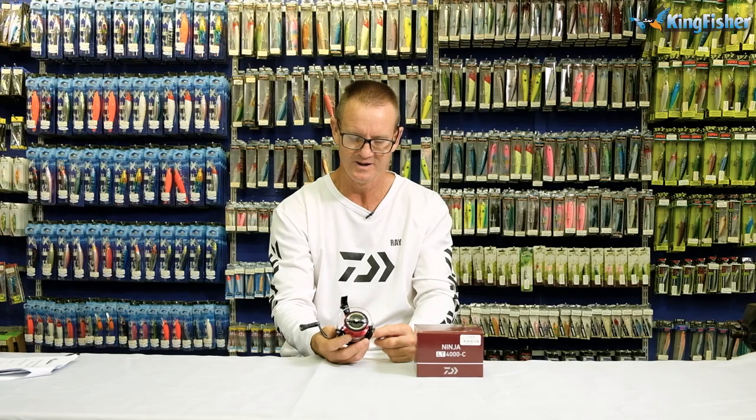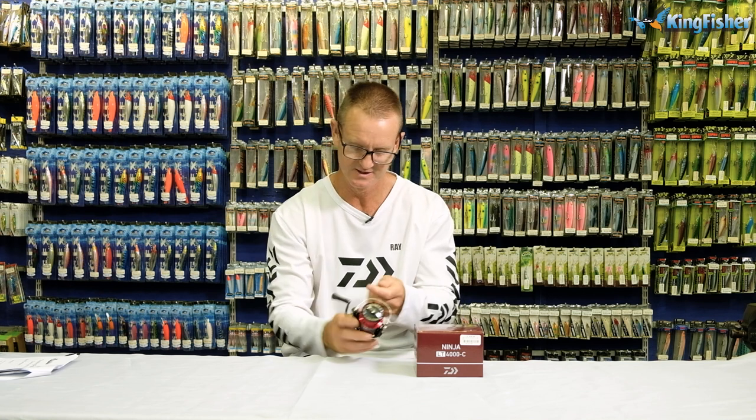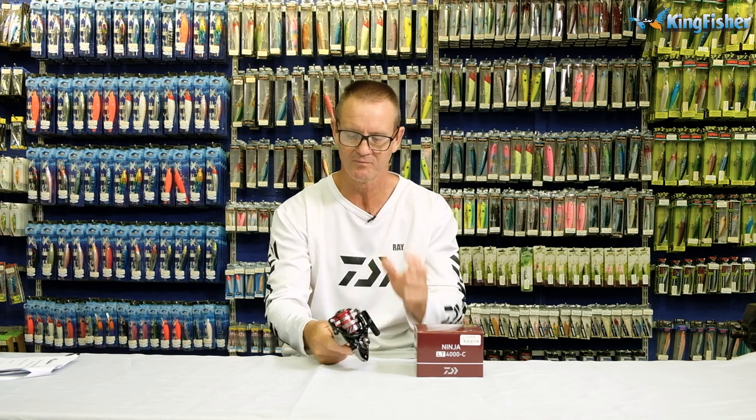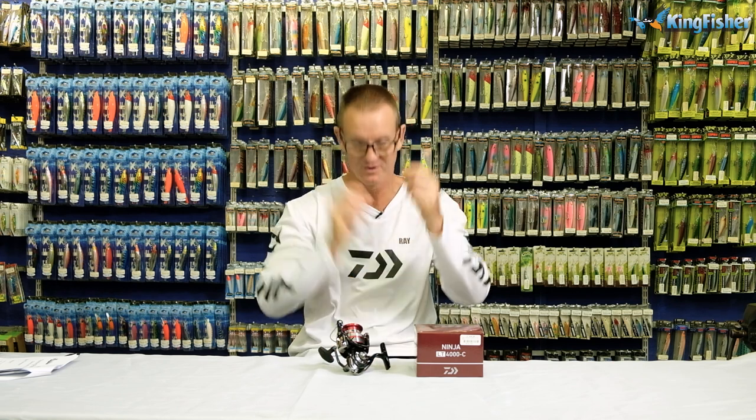Dower's Ninja Light and Tuft is a lightweight, durable reel, well-priced, and ideal for both fresh and salt water. This reel is available from most leading tackle stores nationwide, as well as our Kingfisher branches. Go and speak to the retail staff and they will help you as best as they can. Dower's Ninja Light and Tuft — go out there and see the reel for yourself.